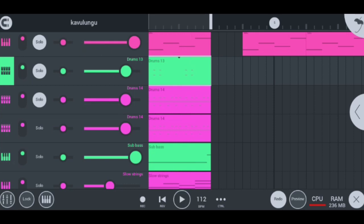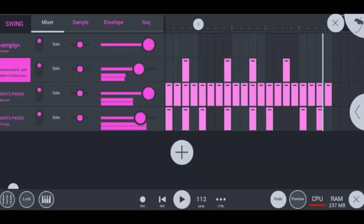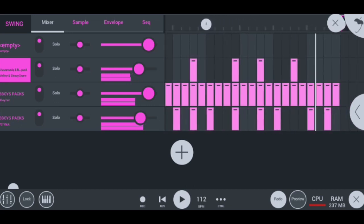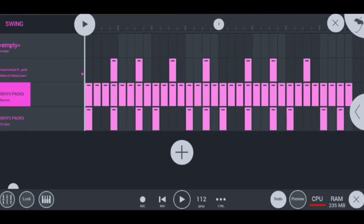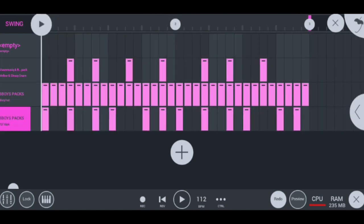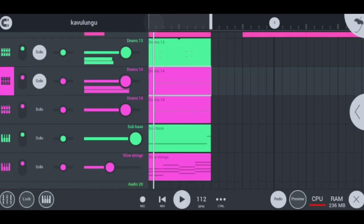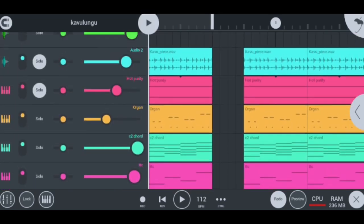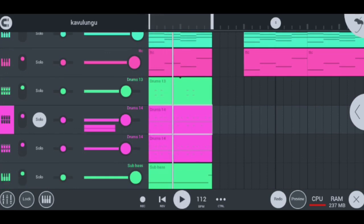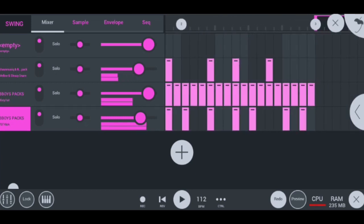Moving on to the next instrument after the hi-hat drums, I have my drums with snares and shakers in this drum. They sound super hot. This drum contains the snare, hi-hats, and the 707 kick which is mostly popular nowadays especially in the mellow and sleazy genre. If I solo them you will hear how nice they are — they're really classic and simple, super hot.